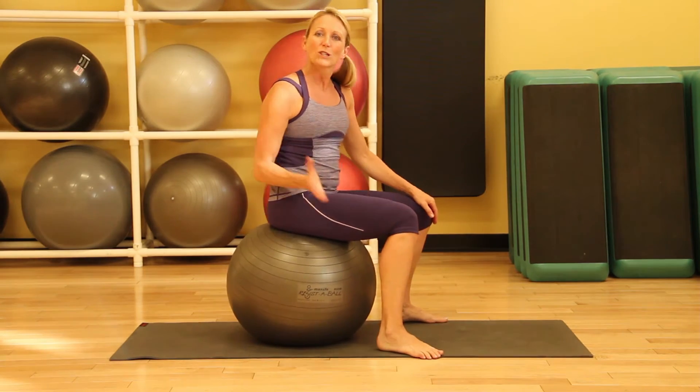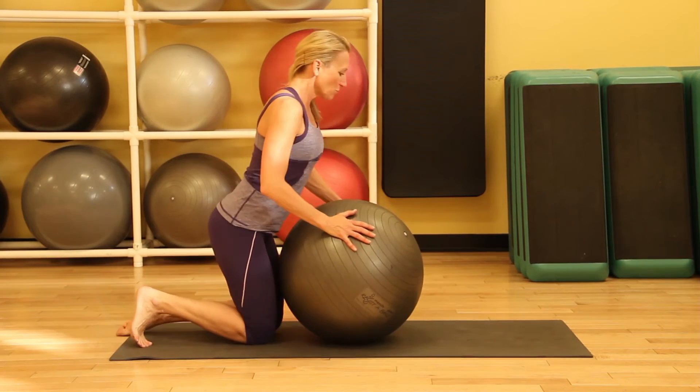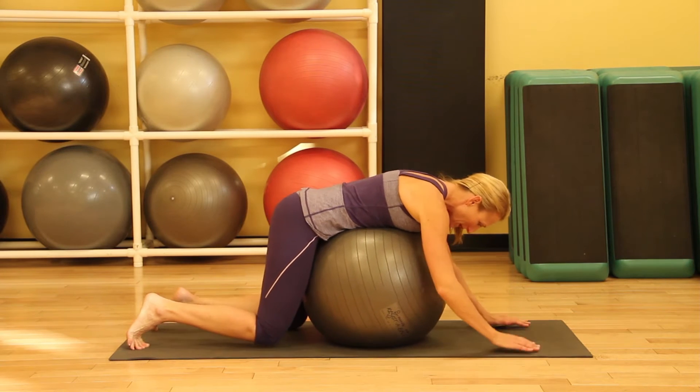The second one, we'll just do the opposite. We'll lay the front of our body on the ball and just drape ourselves down and hang out here for one minute.